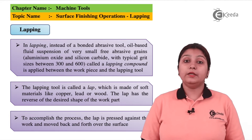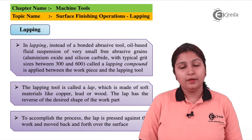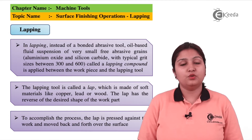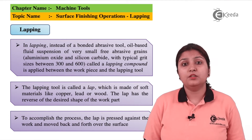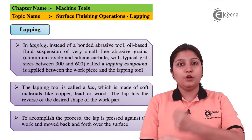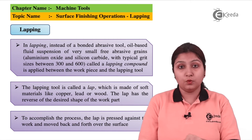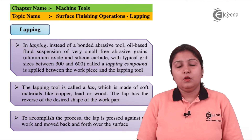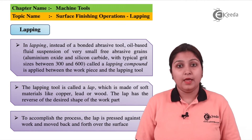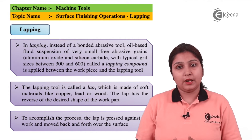In lapping, it contains small abrasive particles in the form of grit at its lower end and some loosely based oils to just keep it attached together. They are just moved on the object to be lapped, that is to be surface finished. The lap tool is moved on this object, rotating continuously, and lapping is done. Lapping can be done to obtain high efficiency, and the material of the lap tool is made up of soft material like copper.